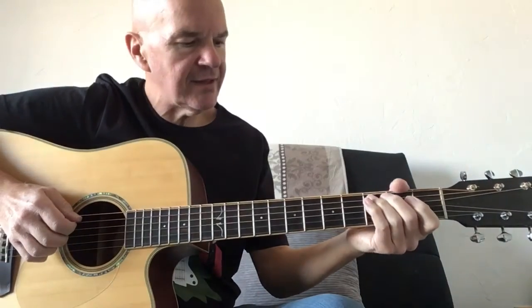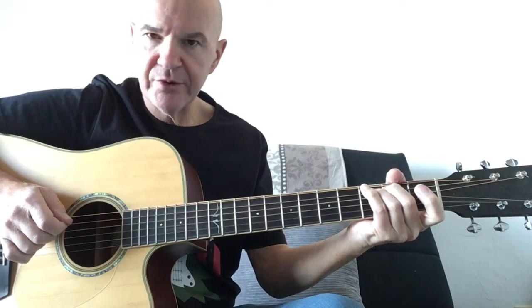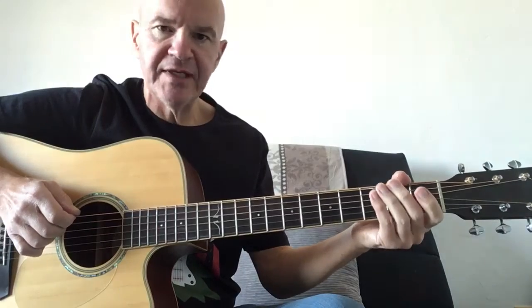And I'll move down to the A, D and G strings. So A3, the other two strings are plucked open. 2. Open. And finishing on a G.